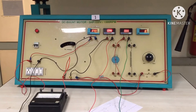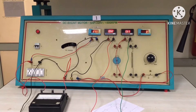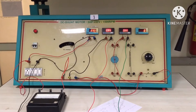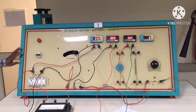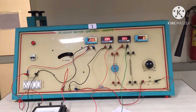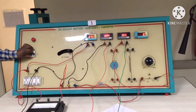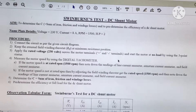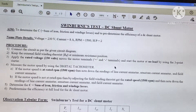With these readings we can find the constant losses — that is, iron, friction, and windage losses — by using these values. If we know the losses, we can pre-determine the efficiency of the DC shunt motor. Now we are going to switch off the DC supply. We can see the write-up for Swinburne's test of a DC shunt motor.